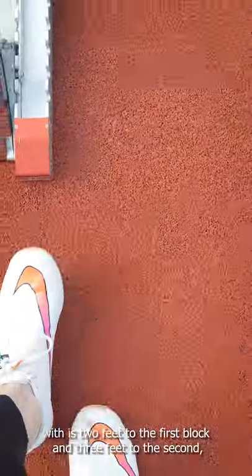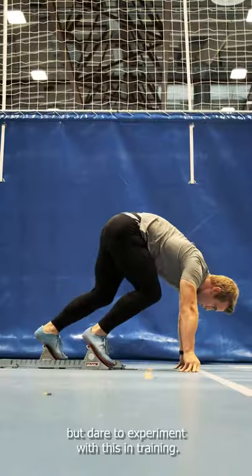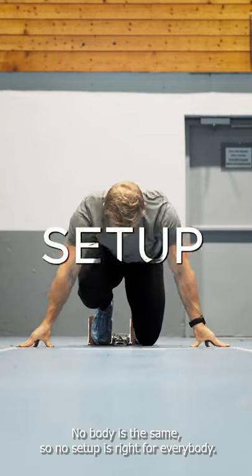A nice block position to start out with is 2 feet to the first block and 3 feet to the second. But dare to experiment with this in training — nobody is the same, so no setup is right for everybody.